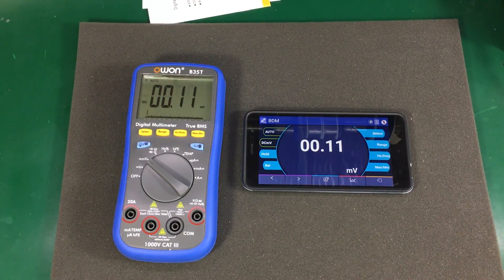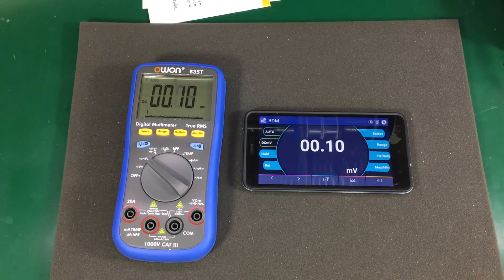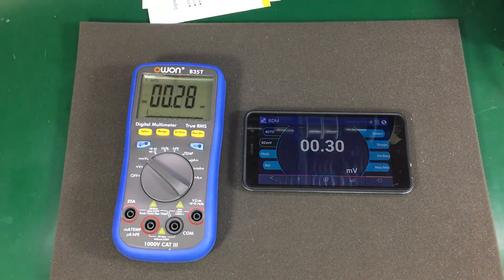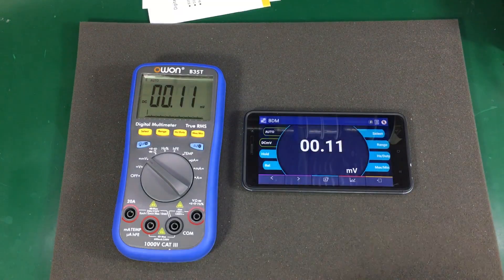It should be a long string of data containing the different button settings and the measurement value. It should also be simple to reverse engineer by sniffing the traffic between the app and the meter. I did search for a Windows app but it doesn't seem to exist. Now a review would not be complete without a teardown.